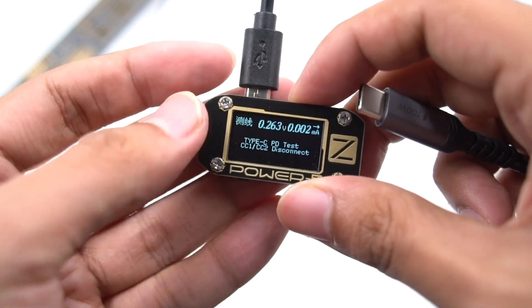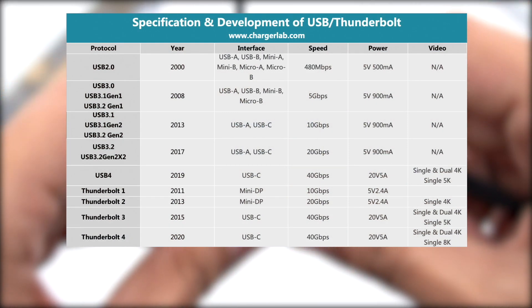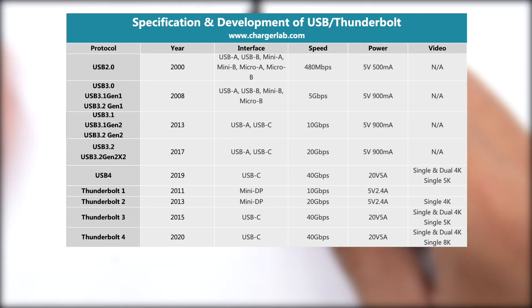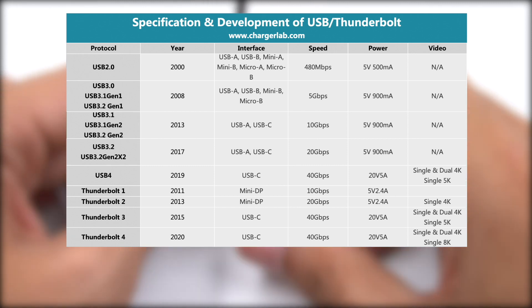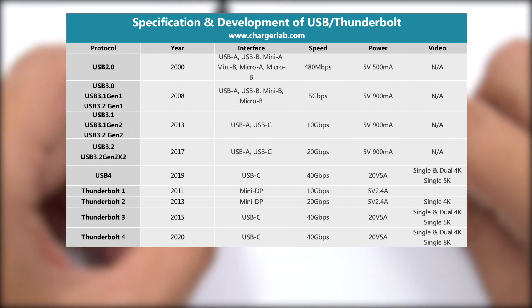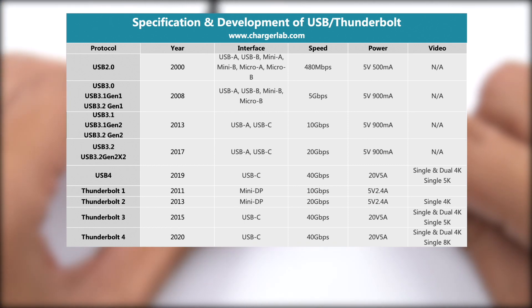Some of you may be a little bit confused about the difference between Thunderbolt 3, Thunderbolt 4, and USB 4. So here is a comparison chart. Thunderbolt 4 has a higher certification standard than Thunderbolt 3 — you may have heard of half-speed Thunderbolt 3, but Thunderbolt 4 must be 40Gbps. Compared to Thunderbolt 4, USB 4 is more compatible, which also means lower requirements. In addition, Thunderbolt 4 requires an authorization fee, while USB 4 is completely free.